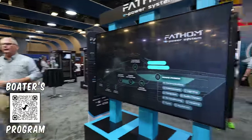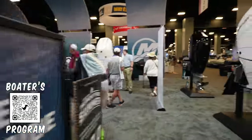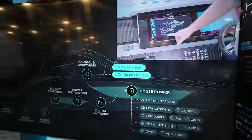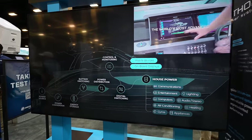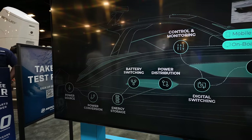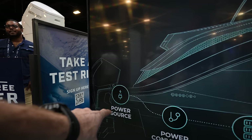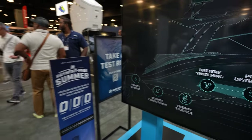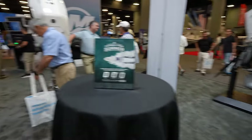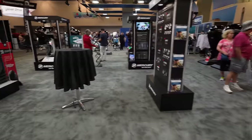Over here is the Fathom E Power booth — basically a different power system for the boat. You can see it on this side: battery switching, power distribution, energy conversion, power sourcing. A lot of this has to do with the 48-volt alternators available for your V10 or the 600, so you can charge your lithium batteries. With inverters, you don't really need a generator anymore — that's what they're trying to get rid of.